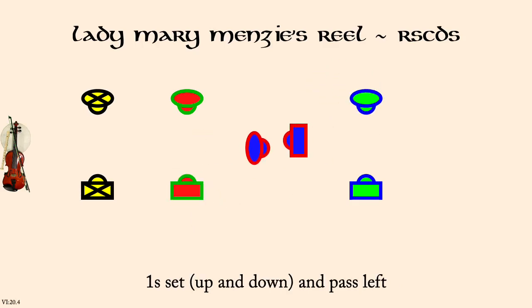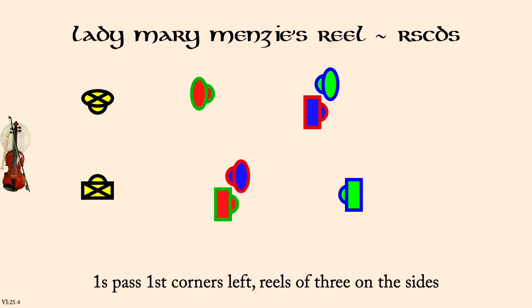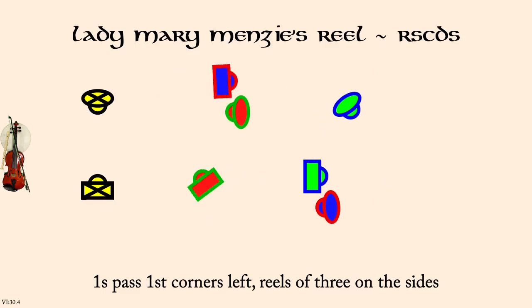Ones turn second corners right. Ones set opposite sides. Ones pass first corners left to start reels of three on opposite sides. Ones change by right hand.